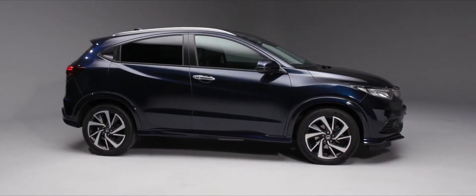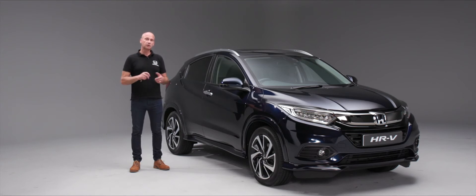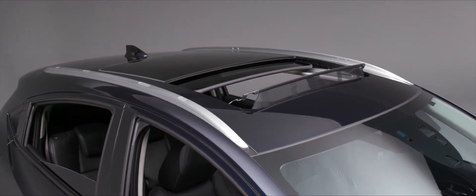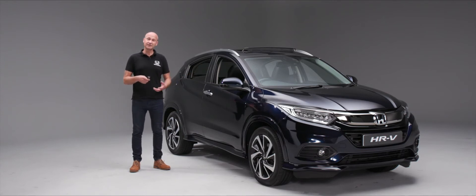When it comes to unlocking and locking your HR-V, we've got a couple of ways we can do it. On the remote we've got the unlock button — simply press that and the car will open. One press will lock the doors. If we press and hold the unlock button, it will wind down the windows and also roll back the panorama roof. If you only wanted the windows part of the way down, just let go of the button and it stops.